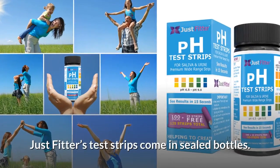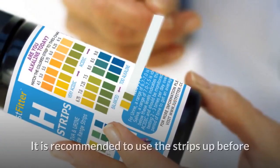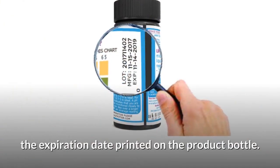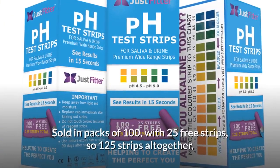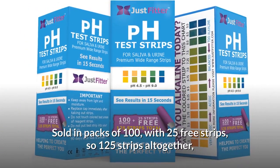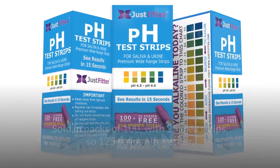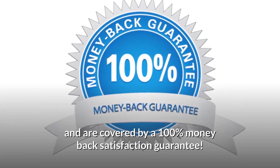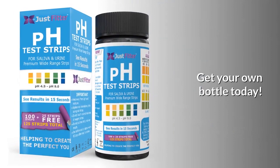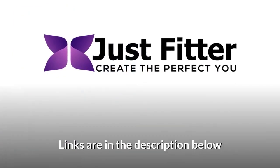Just Fitter's test strips come in sealed bottles. It is recommended to use the strips before the expiration date printed on the product bottle. Sold in packs of 100 with 25 free strips — 125 strips altogether — and covered by a 100% money-back satisfaction guarantee. Get your own bottle today; links are in the description below.